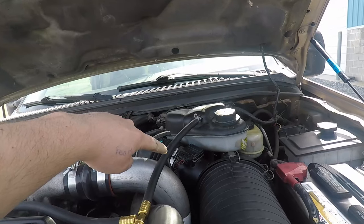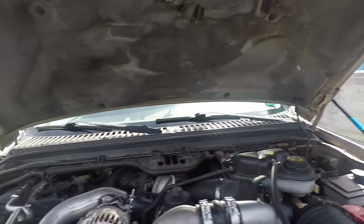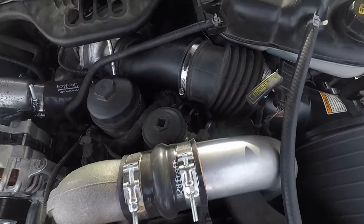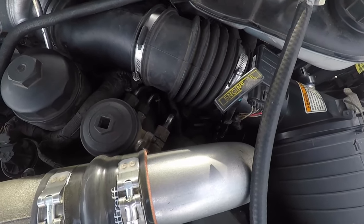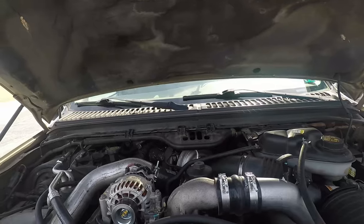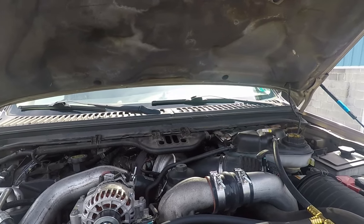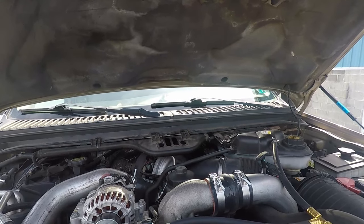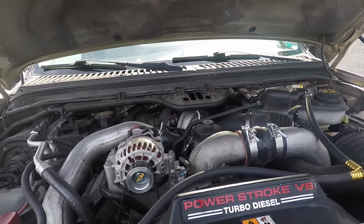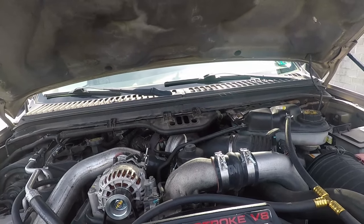Most trucks have the MAF sensor — mass airflow — which is right on your intake here. Your MAP sensor is back here on top of your AC components. Down here is the exhaust back pressure sensor. And then there's the VGT solenoid itself. It takes all those different sensors for the computer to control the VGT properly, so if any one of those inputs is not working correctly, we will have issues with turbo performance. I would recommend checking them all.